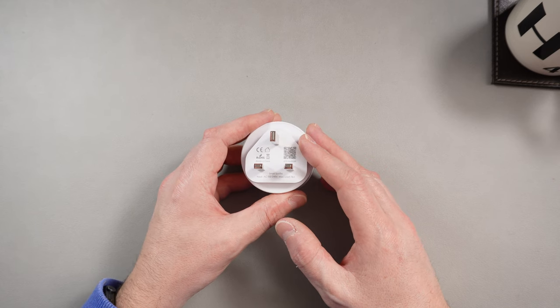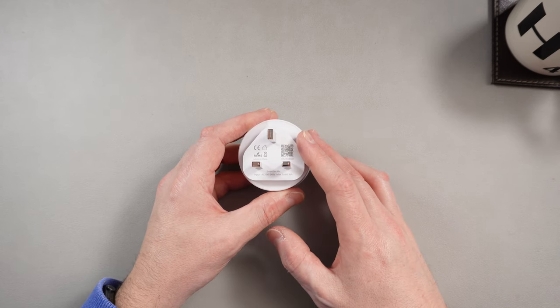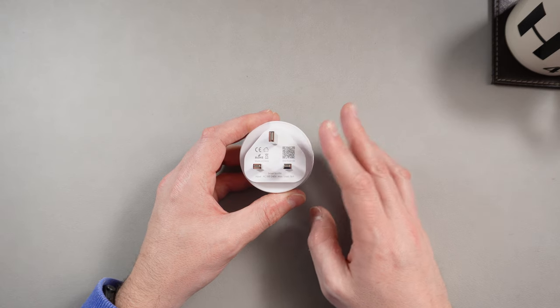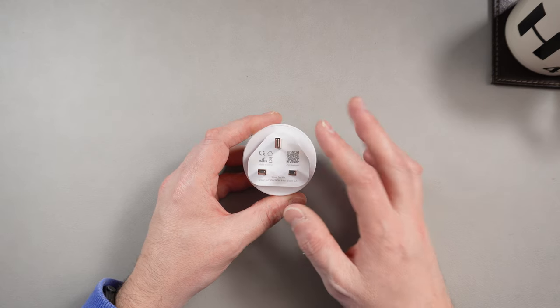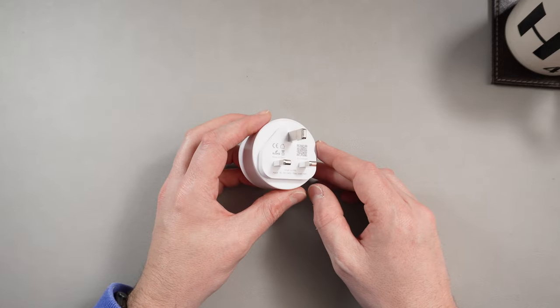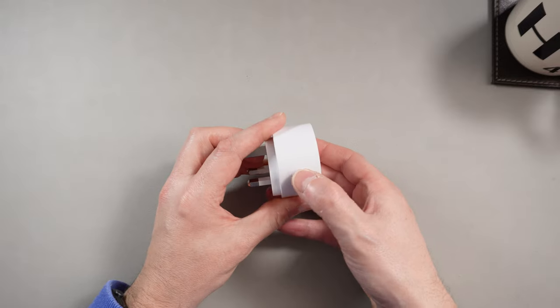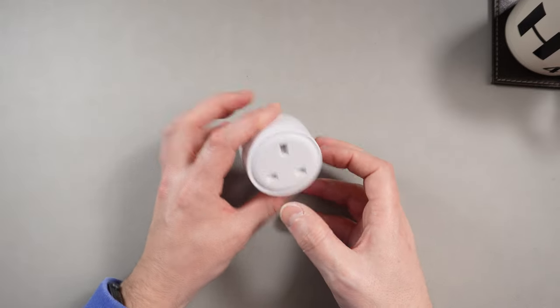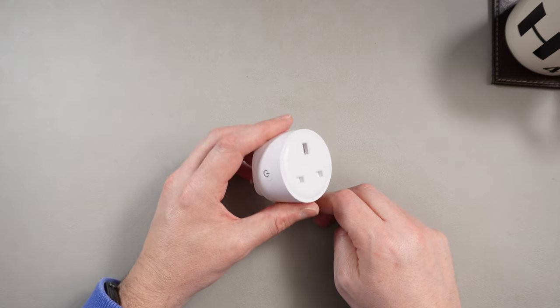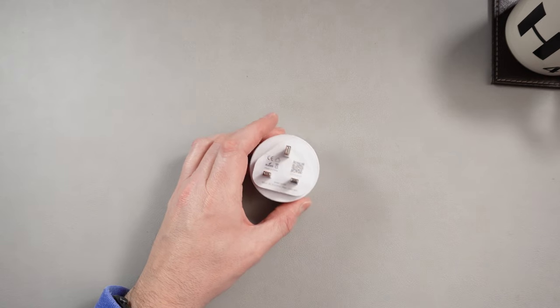I was well impressed. I thought it would be a bit basic, a bit difficult to navigate — not at all. It is really nicely put together, simple to use, and the functionality is just great. Anyway, it's a smart plug — you can turn it on and off with a button, you plug it into a wall, and you can turn it on and off with your phone. That's all it does. But let's get this one connected up.